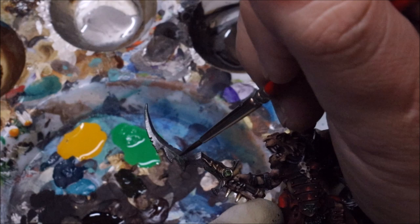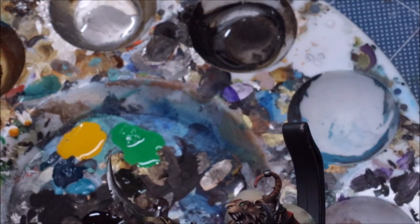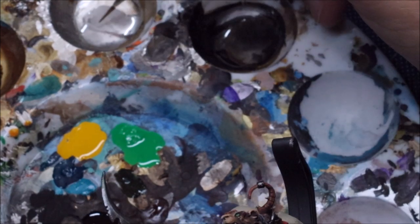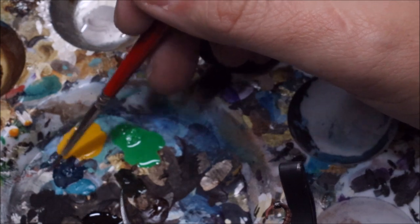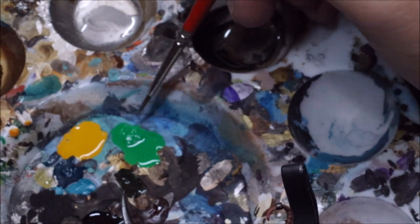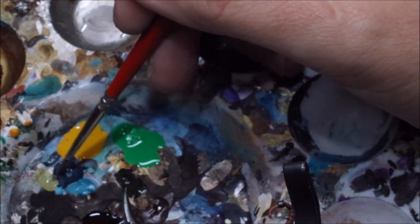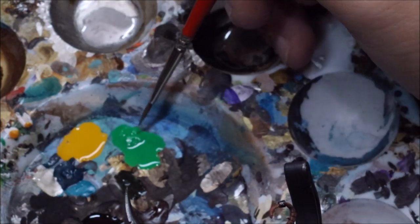After placing the deepest shadow, I grab a little bit of silver — my brightest color — and add just a tad of yellow and a little green mixed in. I don't want anything to be pure yellow; the yellow is just there to yellow out the green. This mix is going to be mostly silver.